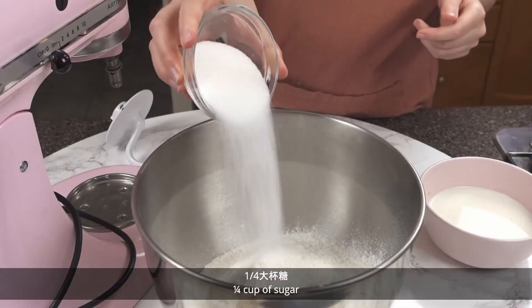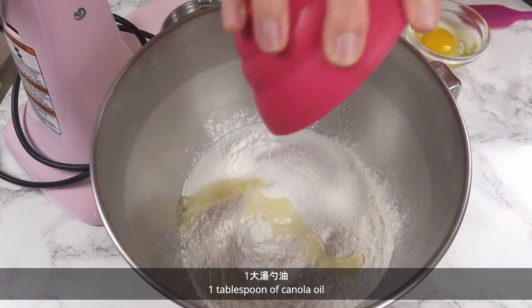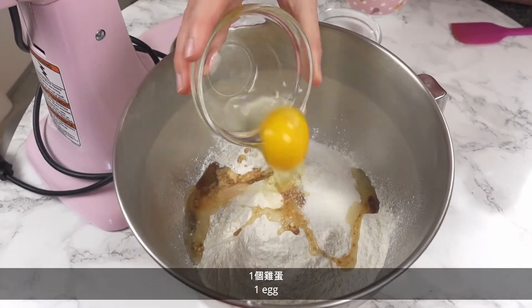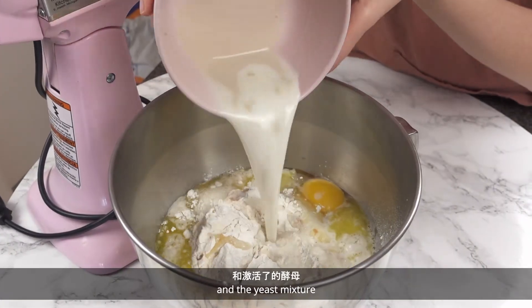To a large bowl or mixer add 4 cups of flour, 1 1/4 cup of sugar, 1 teaspoon of baking powder, 1 teaspoon of salt, 1 tablespoon of canola oil, 1/2 a tablespoon of vanilla, 1 egg, 1/4 cup of melted butter, 1/3 cup of water, and the yeast mixture.